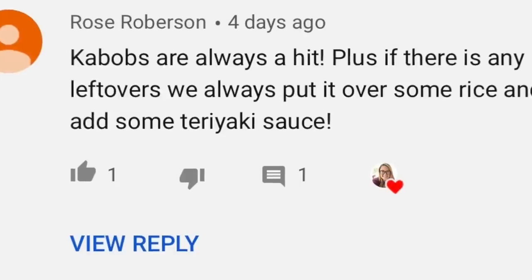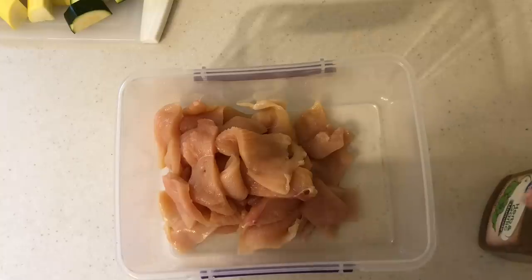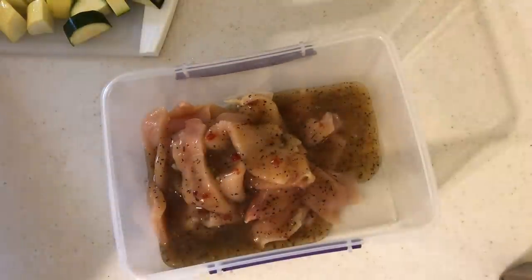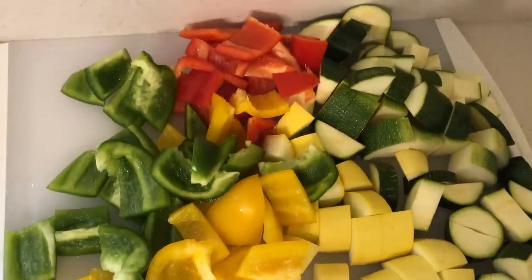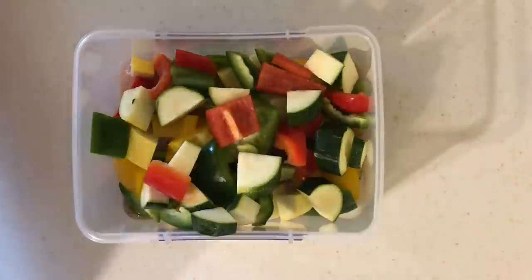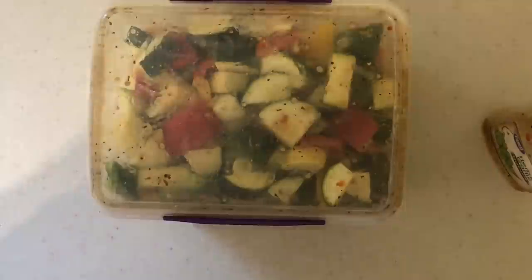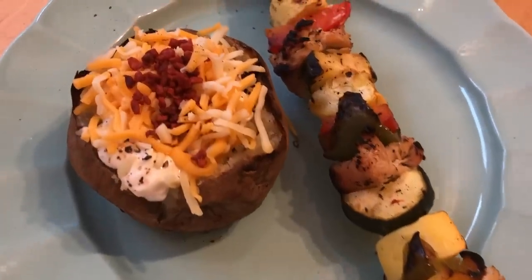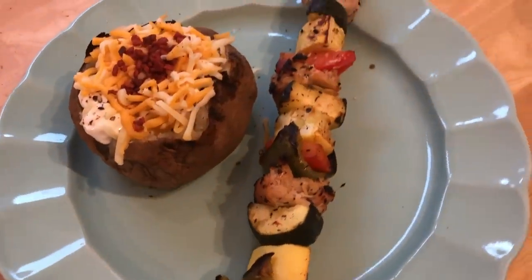I love how Rose suggested using the leftover chicken and veggies for rice. I'm marinating some chicken in Great Value herb garlic marinade — first time I've tried it. I'm throwing in the chicken as well as zucchini, squash, and yellow, red, and green bell pepper into the marinade. I cooked everything on the grill, and anything that didn't fit on a skewer I cooked on the side and put in the fridge for meal prep.